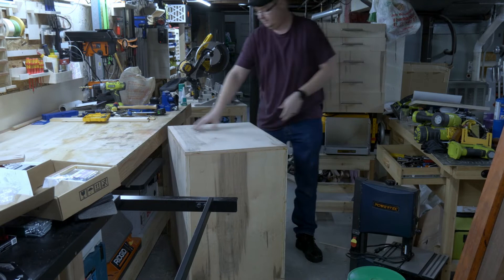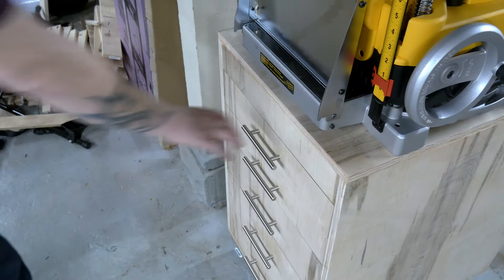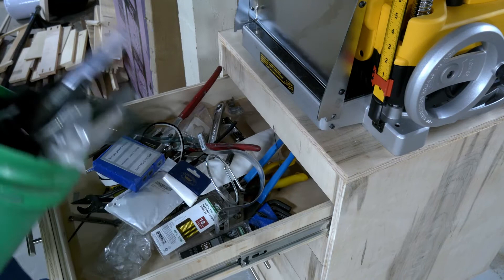There she is — she's a beaut, Clark. Now all that's left is to hoist my heavy planer up there, and I could nicely fill these five extra large drawers up and finally be organized. Absolutely perfect.